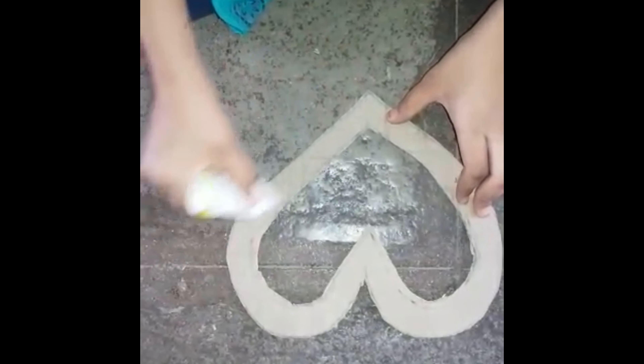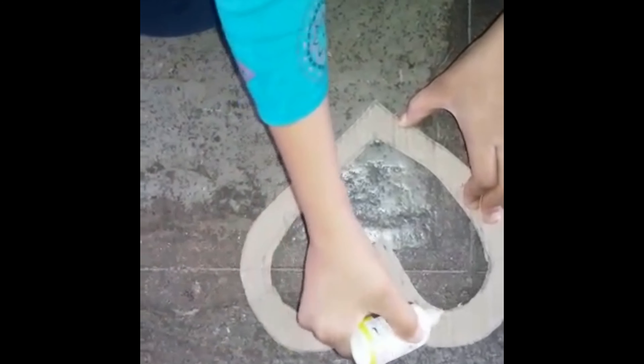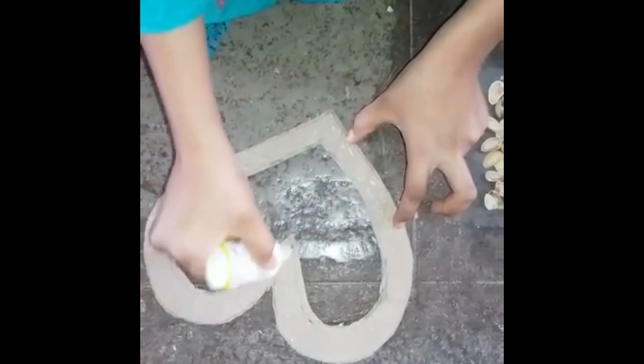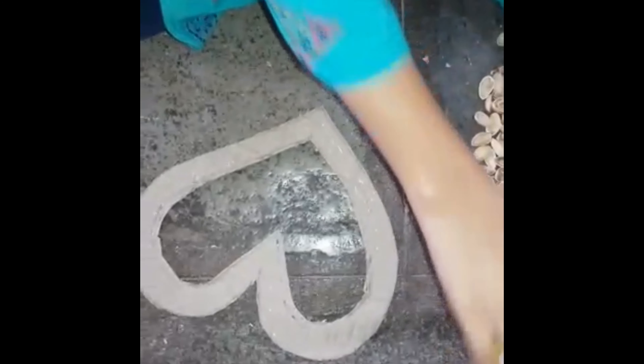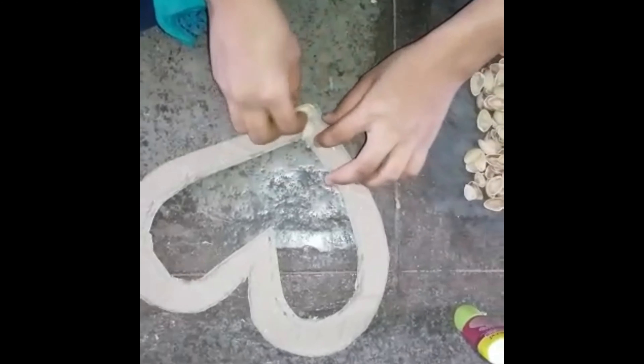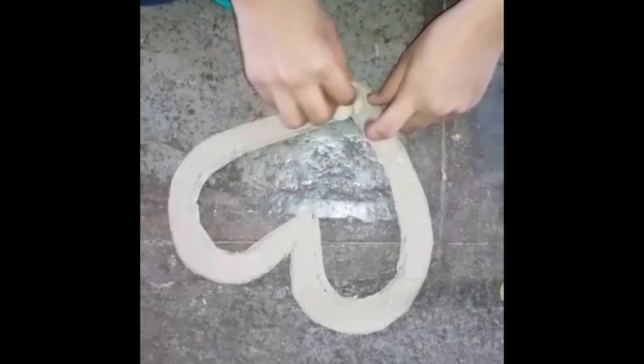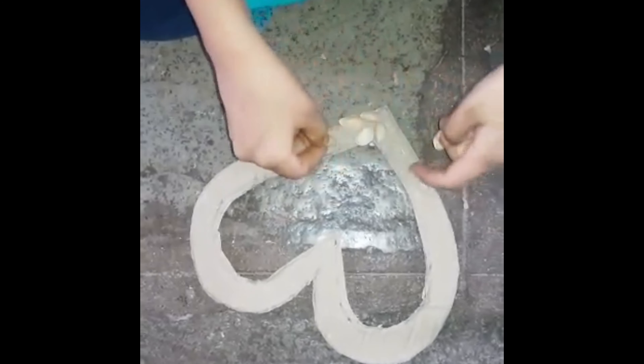I'll explain something. I'm going to show you a packing shape. Use textile supplies. I'm going to show you how to apply work at home — we just going to cut thin paper.